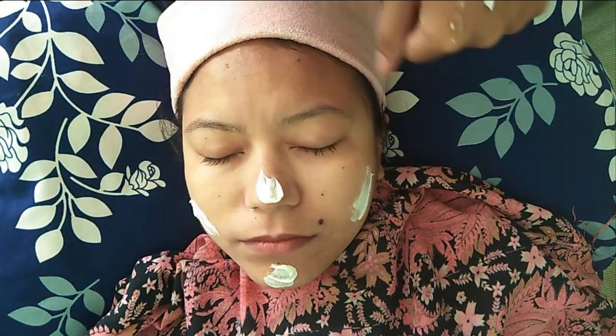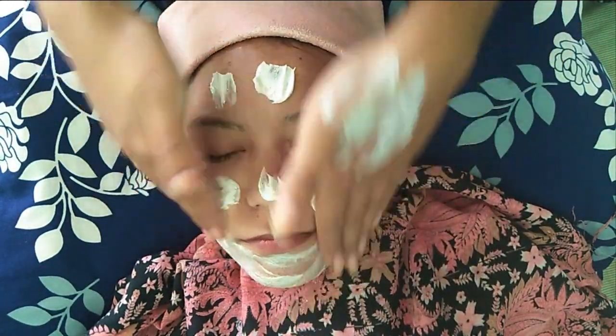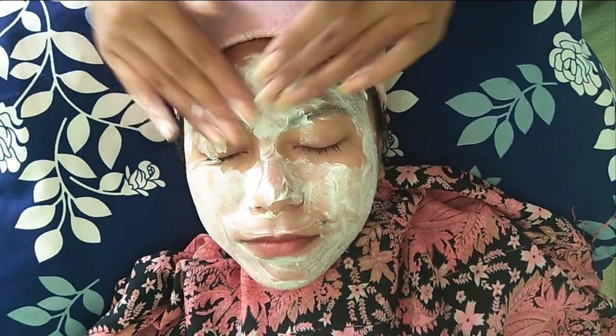The second step is scrubbing. Here I'm using Oshia Herbal's anti-tan scrub, which is good for all skin types. The process of scrubbing is similar to cleansing, but make sure to be very gentle while massaging the face, otherwise rashes might occur. Our facial skin is thinner than our body skin, so we have to be very careful with it.